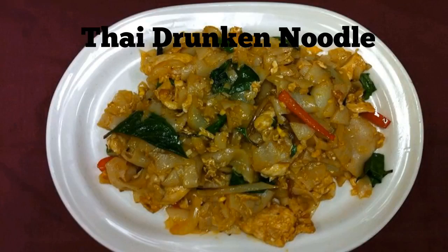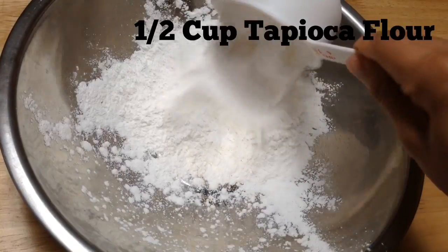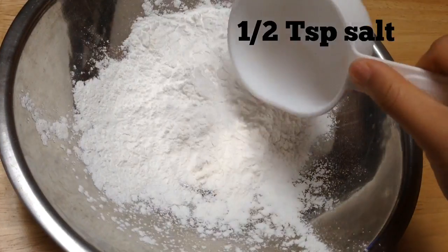But today I'm going to show you the easy way to make this noodle. The next video will be me using this flat noodle to make a lettuce wrap, and after that will be a dish which is my husband's favorite Thai dish. Alright, let's go! One cup of rice flour, half cup of tapioca flour.